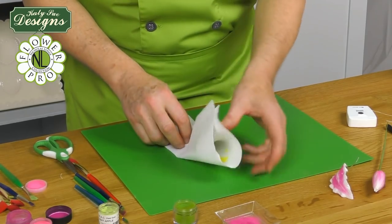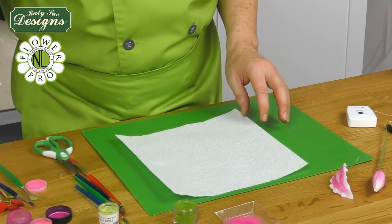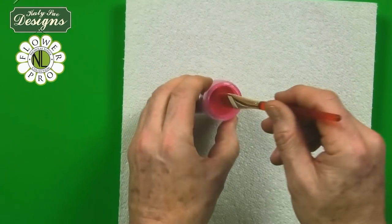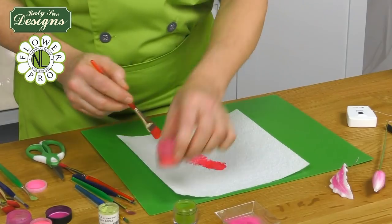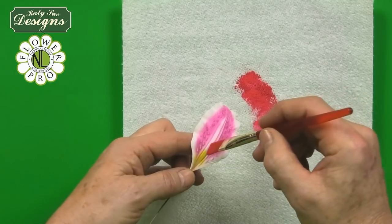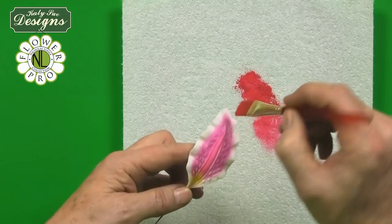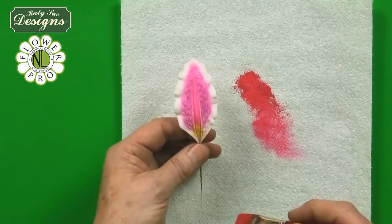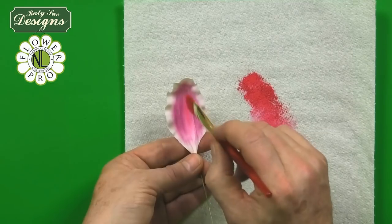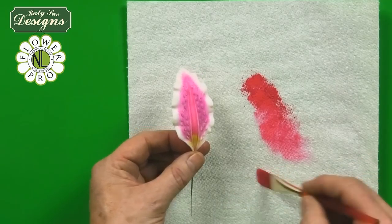I'm going to change out my napkins so you don't contaminate your colours, then change out to a fuchsia colour. This is a very, very bright pink. On the lily, I'm going to dust this down the middle — from where the yellow is, I'm going to use my brush on its side to brush that centre part in this stronger pink. I'll also do the same on the back. Pretty much back and front are the same; the only difference is the back doesn't have the yellow — you only use yellow on the front.